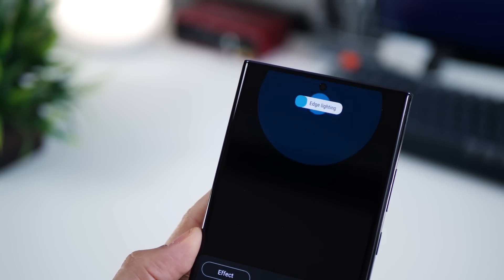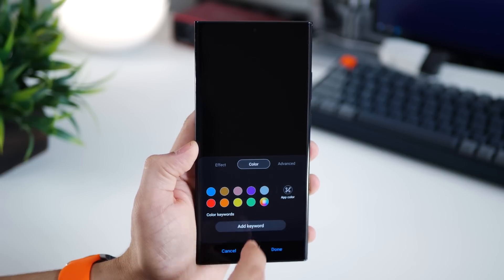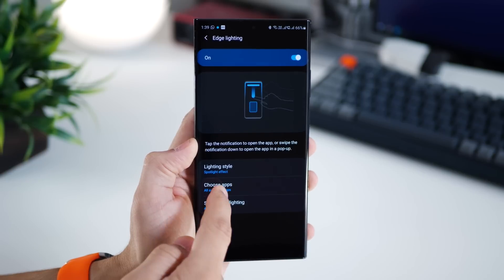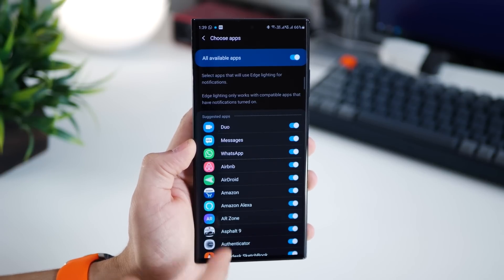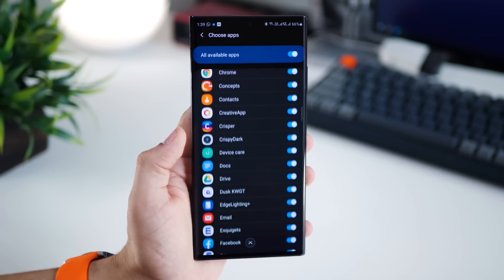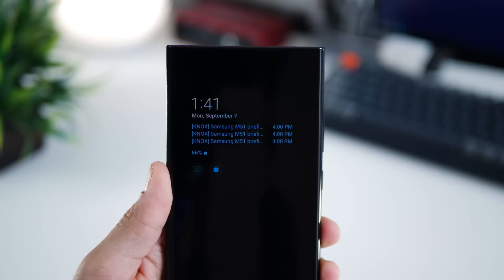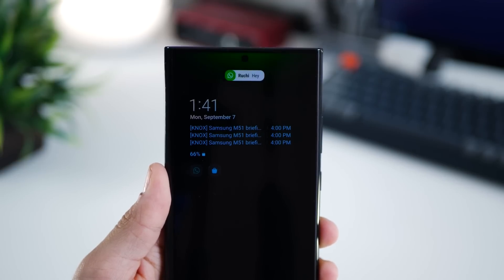A pro tip: you don't have to stick to a singular color. Go into the color tab and select app color. Depending on which app the notification comes from, the notification will take the most dominant color from that app's icon. Also, set your show edge lighting to 'always' so that it appears irrespective of whether you're locked out of your screen or not.